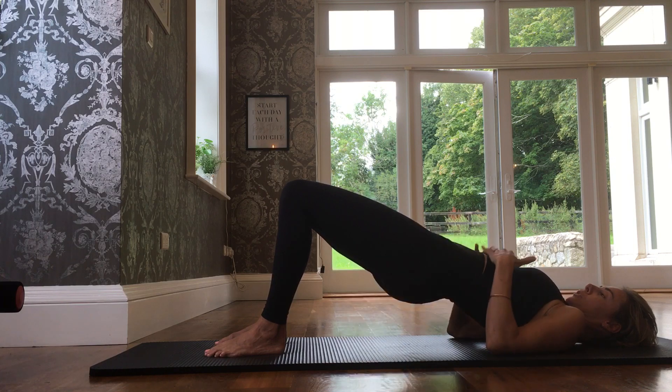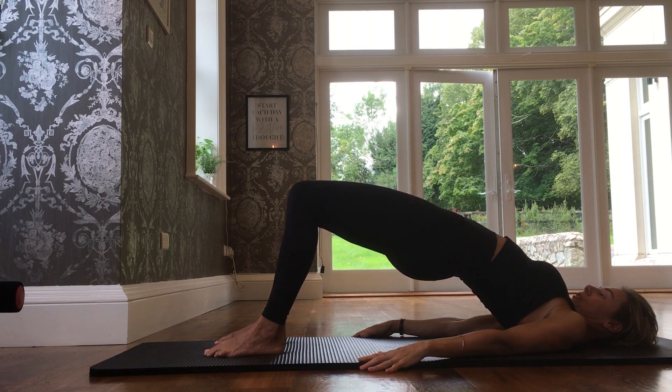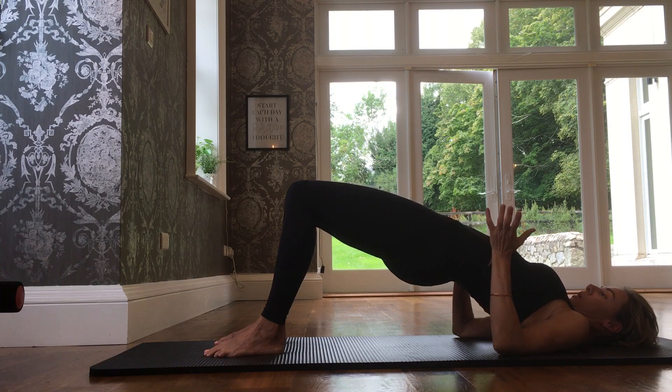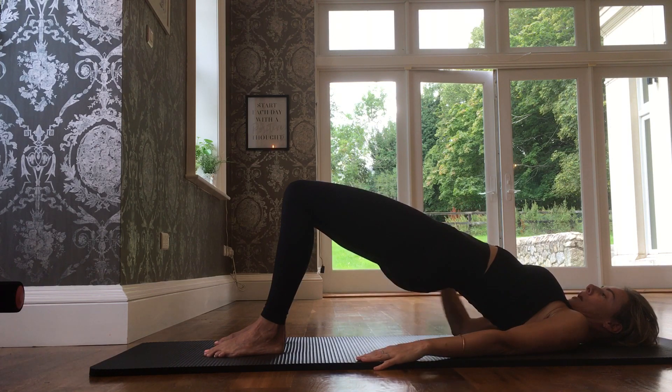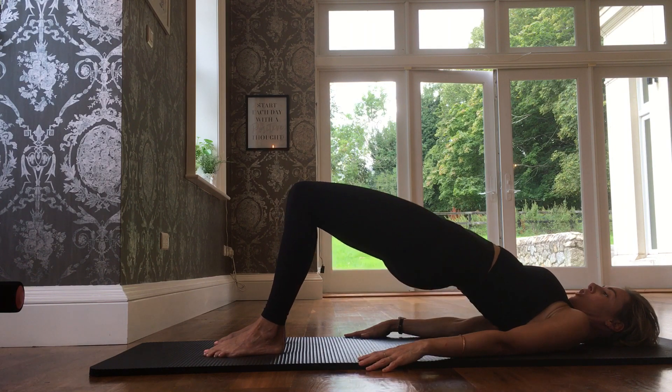What we don't want is the ribcage opening up and over-lifting like this — now I've come too high. My spine is no longer in neutral; I'm back-bending as I lift up. So that's too high. We come down and stop in neutral.